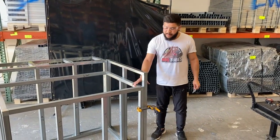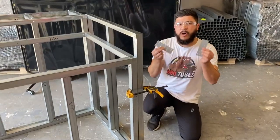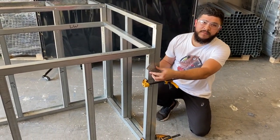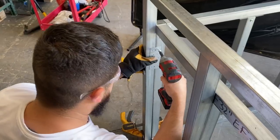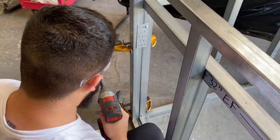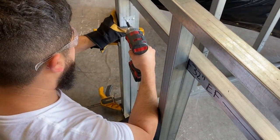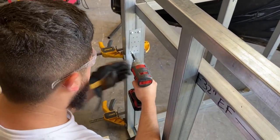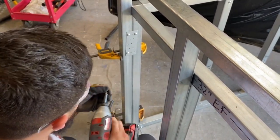First we went ahead and clamped down the backsplash kit to the module, and now we'll install our connector plates. You want to install the connector plates on the insides so they don't interfere with the cement board later on. You want to put one high and one low. You want to get a couple screws in — four is pretty good — a couple high and a couple low.